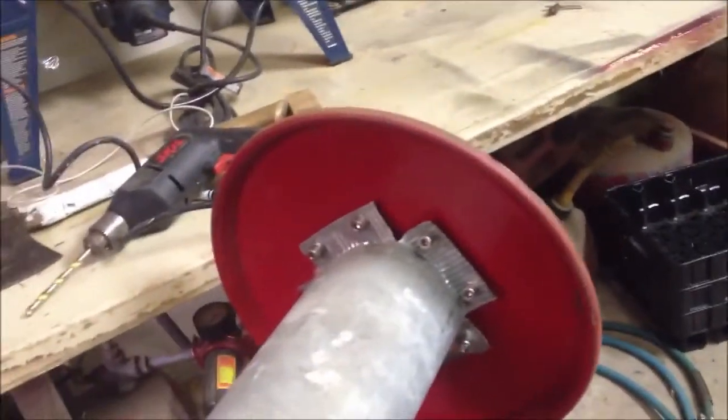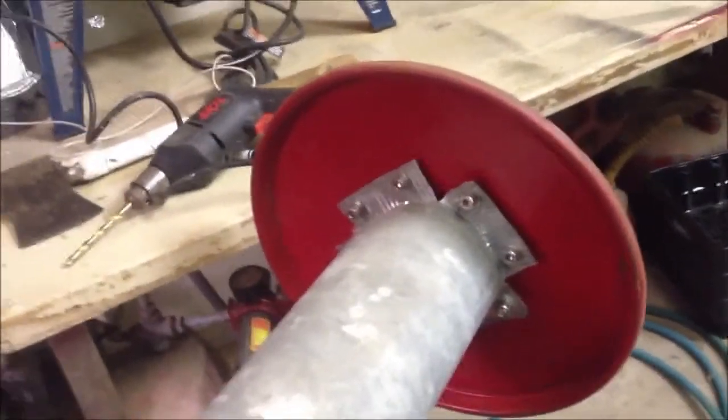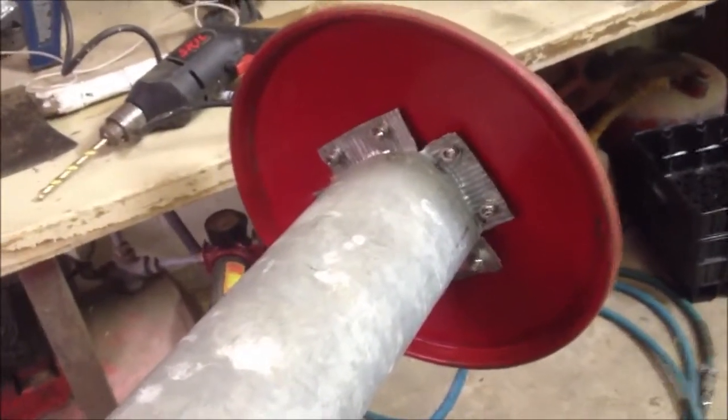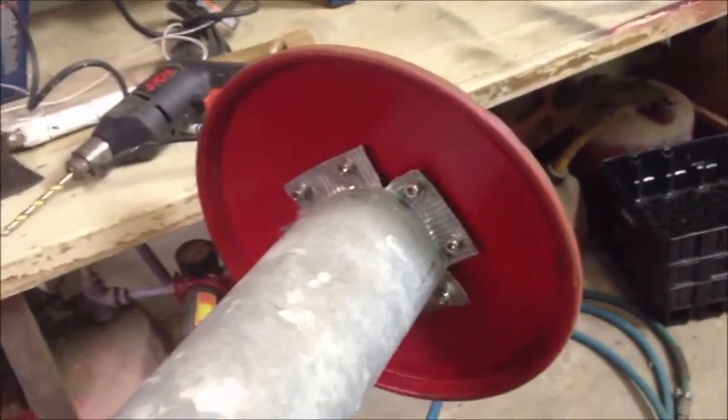I'm back here with the next step. I've got everything in there and everything's loose. Now I'm going to go through and put insulation in around this here to try to help stop any leaks all the way down — it'll form like a gasket, hopefully, and stop that smoke from coming out right there. I'll get this insulation put in and then I'll get back with you after I get it tightened down.